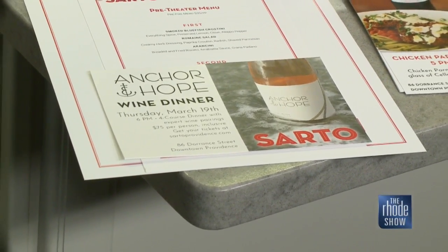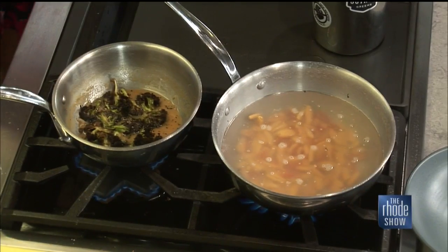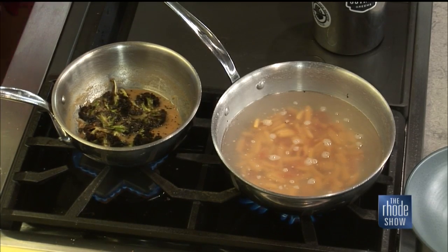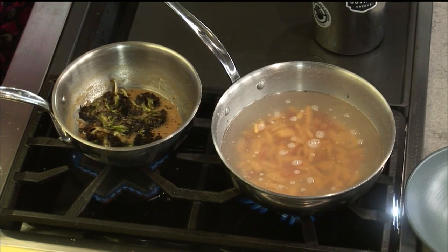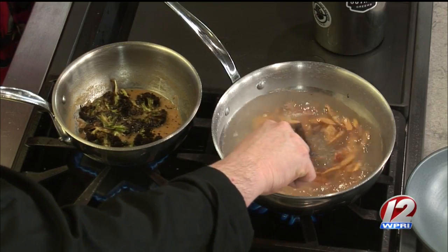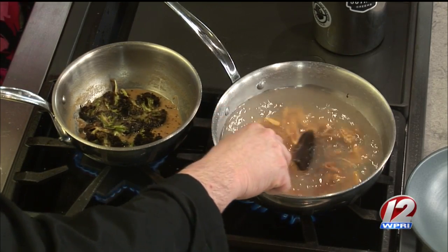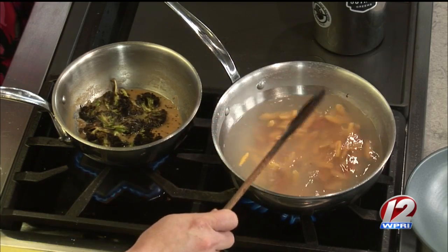We've enjoyed working with them so much, and you use their wine in the dishes as well. Yeah, might as well make it all work together. But you can use any kind of wine you want — I just happen to use their Chardonnay. We have it on draft at the restaurant, which is really fun and it's a more sustainable option than bottles.